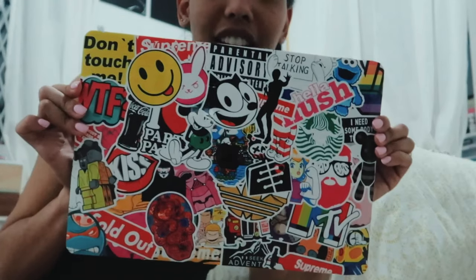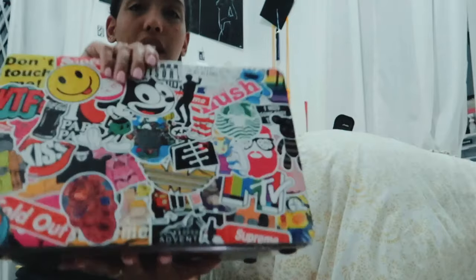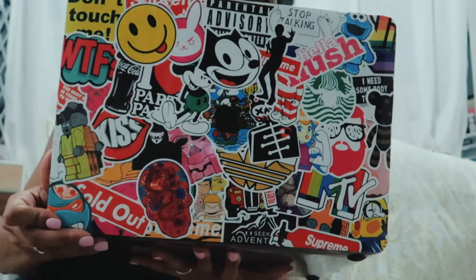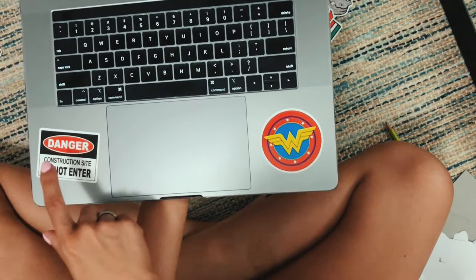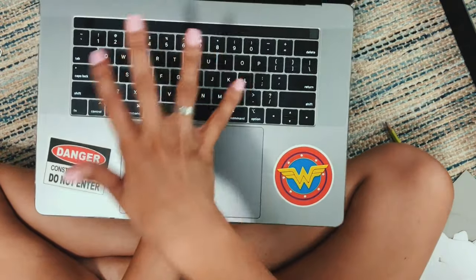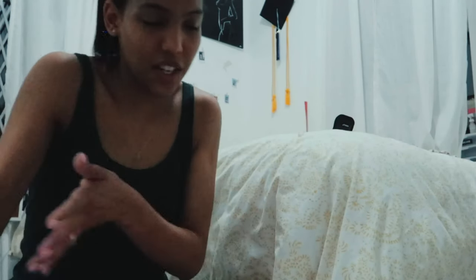There you have it — this is how it turned out. Isn't it perfect? I like it. And when you open it up — pretty cool! I put this Wonder Woman sticker and this 'Danger' one. I'm like, 'Danger, construction site, don't touch.' And the Wonder Woman is for women's empowerment, and her name is Diana and my name is also Diana, so we're kindred spirits. I hope you liked my sticker-bombed laptop — that's it. I'll see you in my next video. Bye. That was ridiculous.